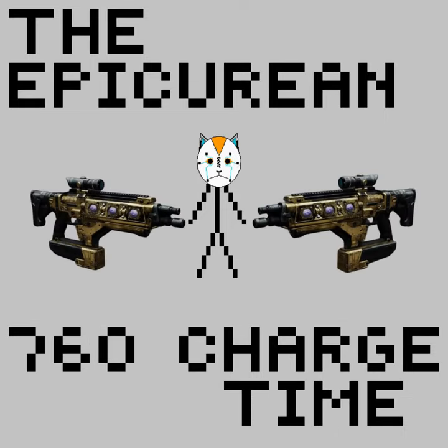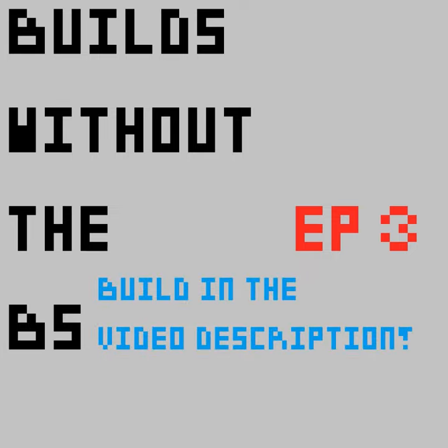The Epicurean is a 760 charge time craftable fusion rifle from the Season of Haunted, and this, of course, is Builds Without the BS, Episode 3.